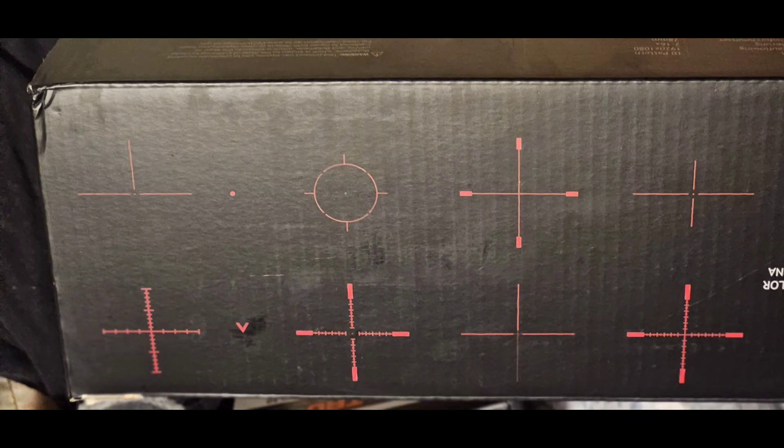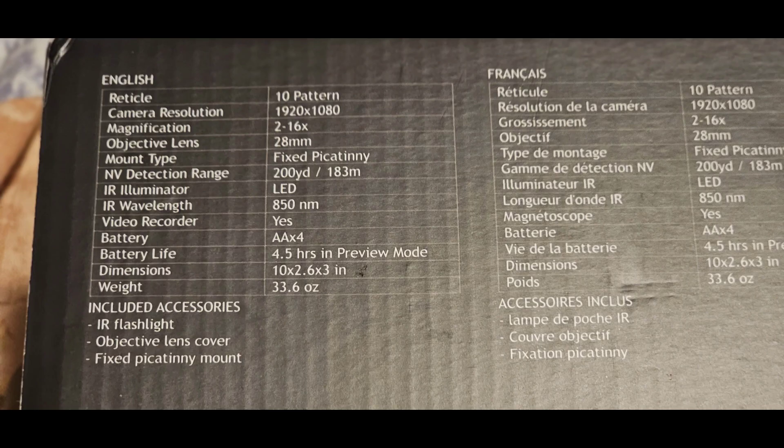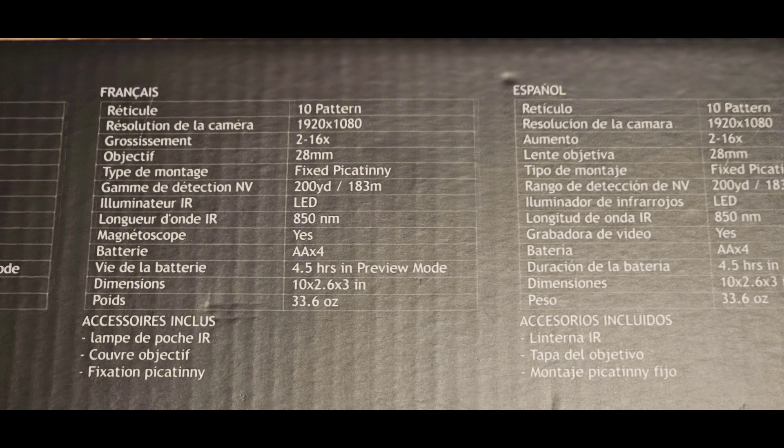Here's the box it came in. You can see the different reticles on here. Here are the specs — you can read them in English, French, Dutch, and Spanish. You can stop and zoom in to see what you need to see about the scope.